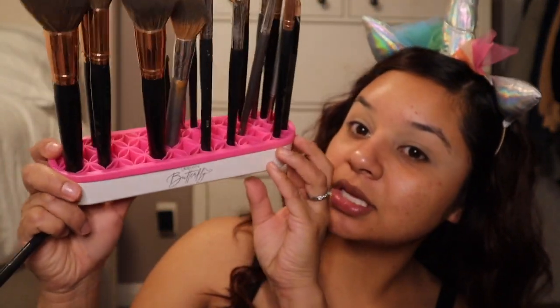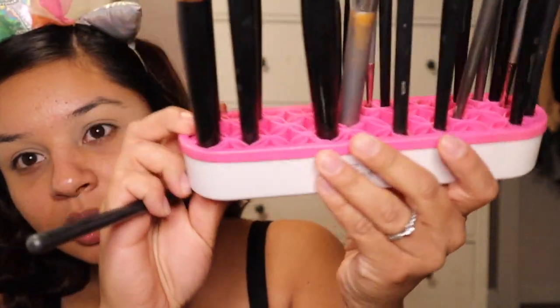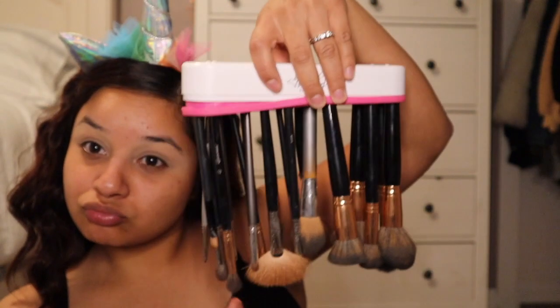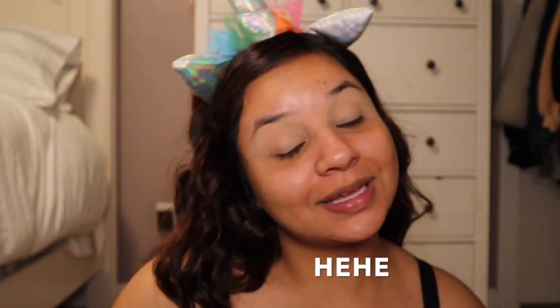By the way, I went to Five Below just randomly shopping there and I found this — how cute is it? It literally just holds your brushes and they ain't going nowhere. Anyways, it's cool! So I'm going to take a fluffy brush.